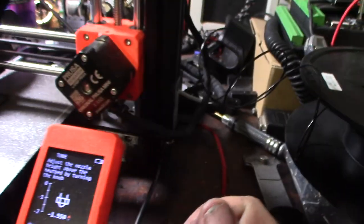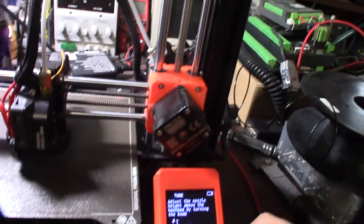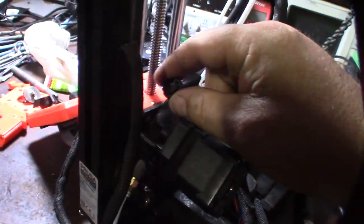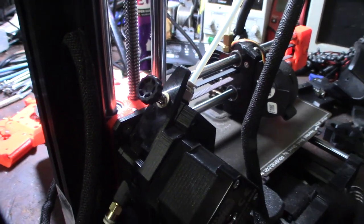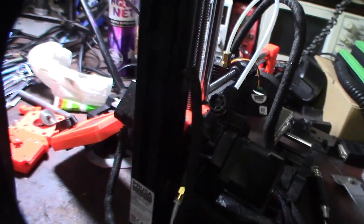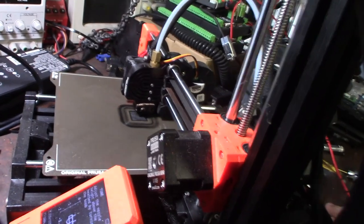It looks like it stopped extruding. You hear that clicking? Usually when I hear a clicking sound that's not a good sign. I'll flip it around and see what's up — I just need to tighten it down a little bit. I've fixed so many different 3D printers that I know when you hear a certain noise what's up.